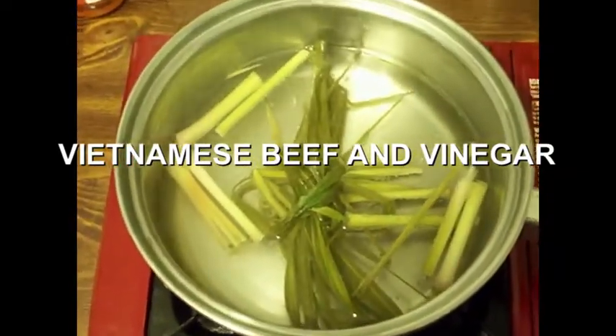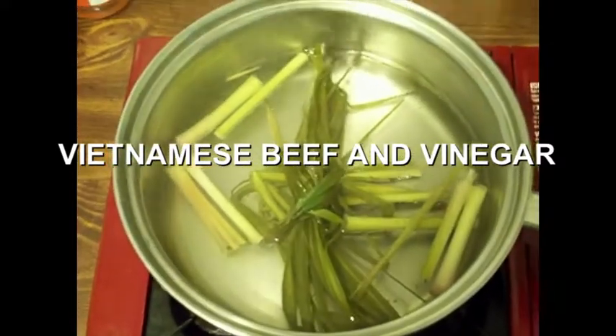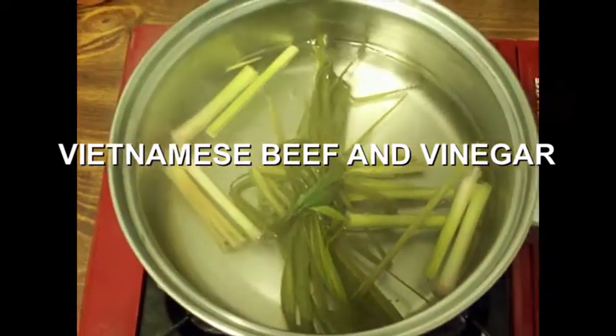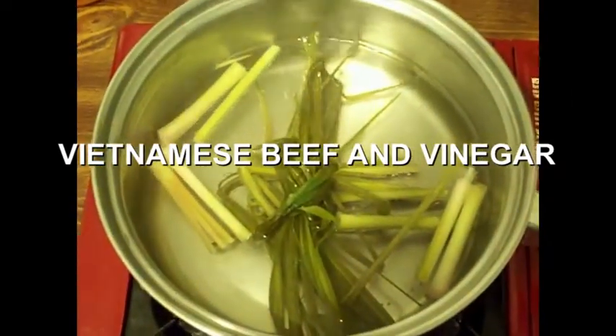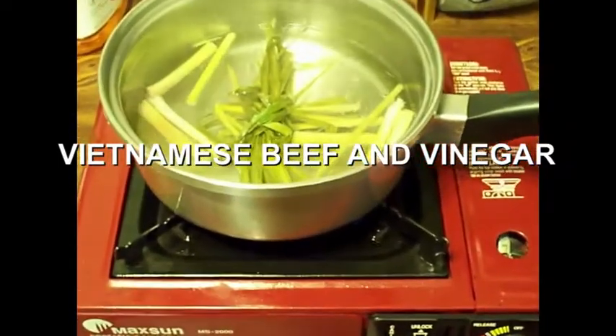Alright, we're making beef and vinegar, Vietnamese style here. This is white vinegar with about two tablespoons full of sugar in there. Got this little stove. Boil that vinegar.